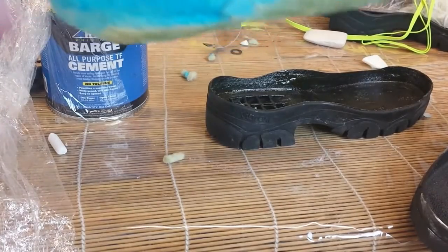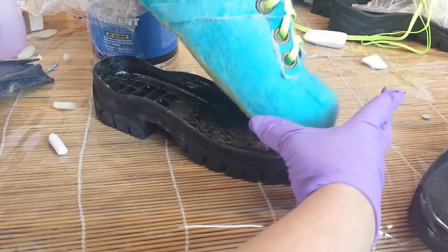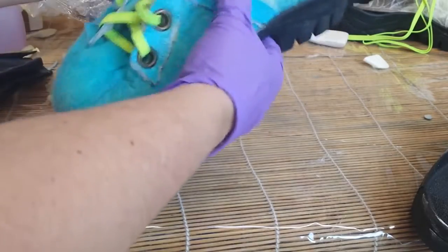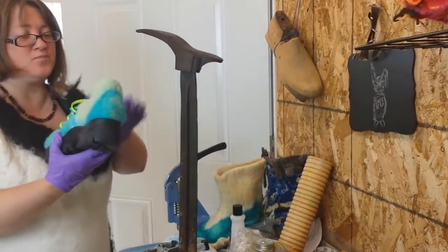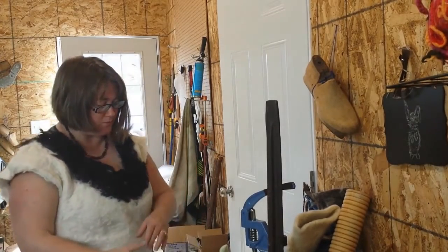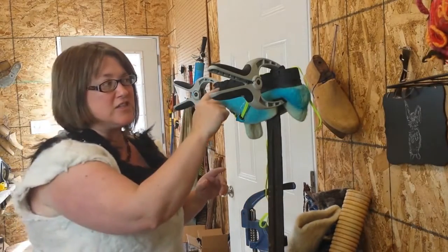Now we've got a bowl. With all that done, I will do my stitching. Thanks for listening, I'll see you next time.